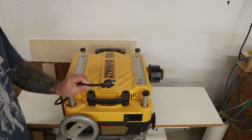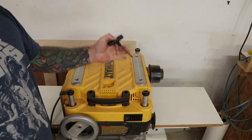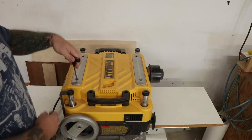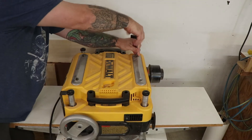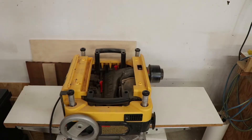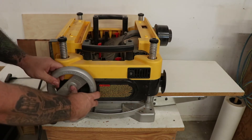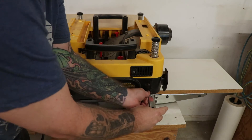We'll start by making sure the planer is unplugged from the wall, and then we'll grab the T-handle Allen wrench that sits in the top of the planer. I'll use the wrench to remove the Allen screws that hold the top cover on. I'll also remove the adjustment wheel on the side, the side cover, and the little vent length on the top.